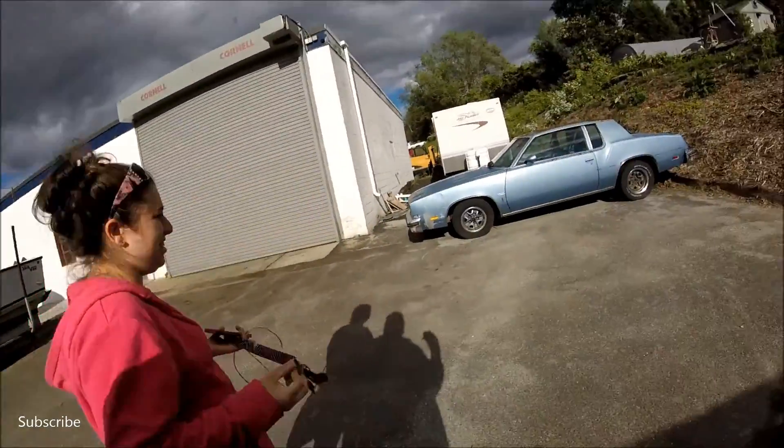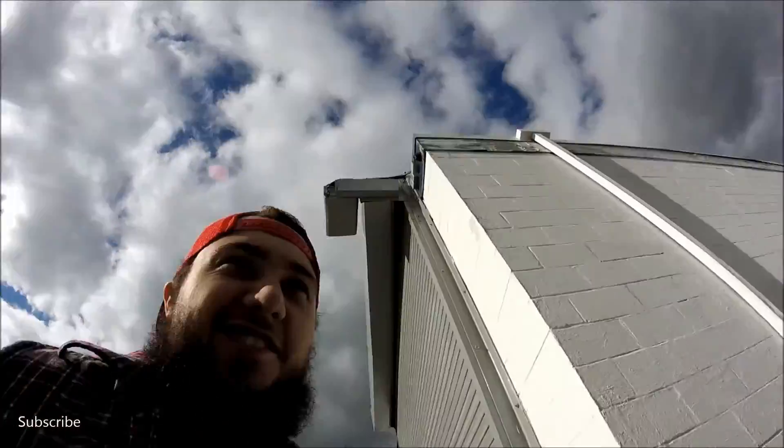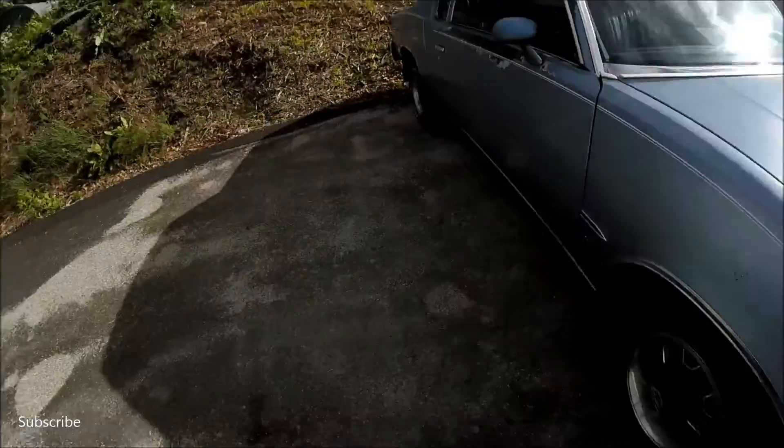What do we got here? We got here a 1980 Oldsmobile Cutlass, kind of a drag car. Mildly built 350, I believe. So let's go for a little cruisin' this bad boy.